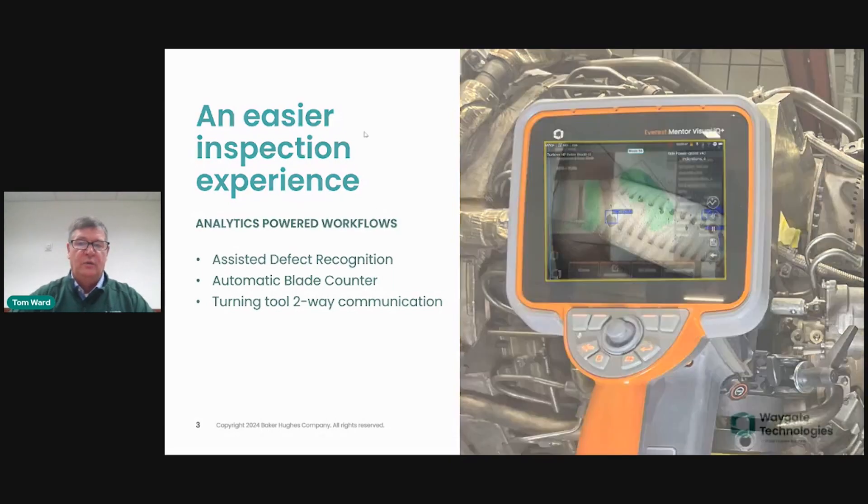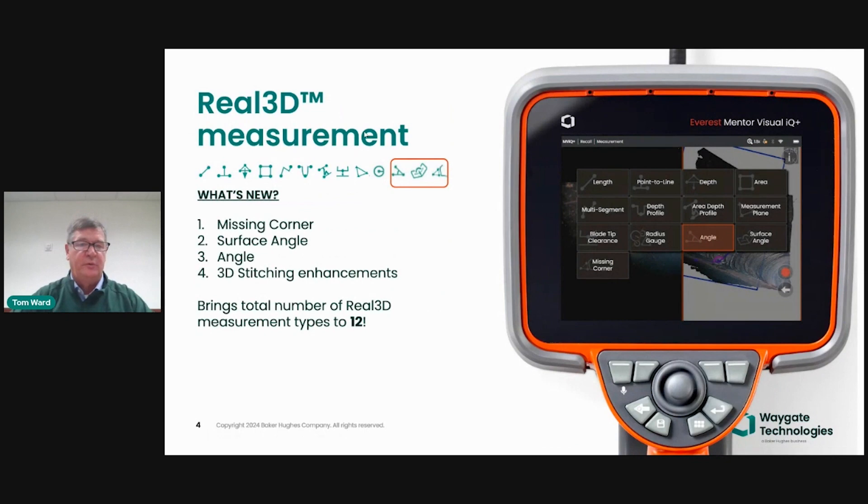We want to make sure that we always lead in real 3D measurement — we're the market leaders in measurement. We've now added 3 new measurement types, bringing the total to 12 measurement types available, some of which are automated. We're also going to take you through those on March 14th in another live event that'll get into detail on what these new measurement types do for your inspections. And there are also enhancements to our 3D stitching, allowing you to measure larger areas.